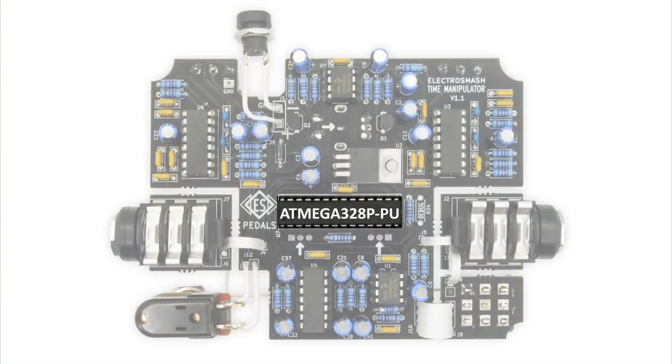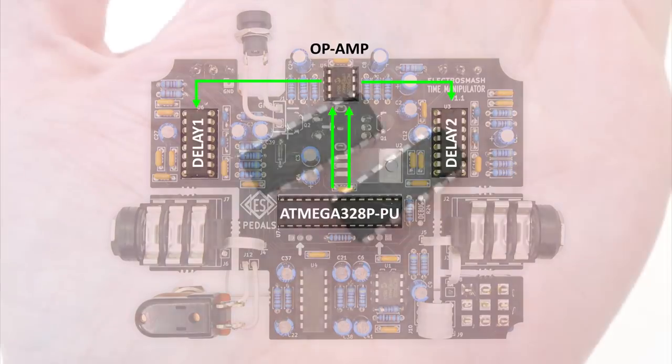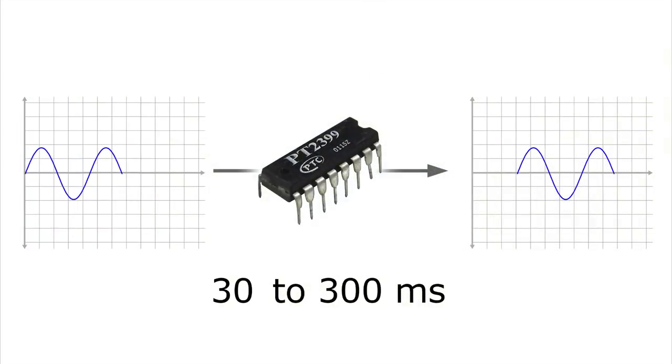The Atmega328 will control two delay chips, using an op-amp in a current sink configuration to adjust the amount of delay in every chip. The delay chips are the PT2399s. Each chip works in a very simple way — they can take an input signal and delay it from 30 to 300 milliseconds.